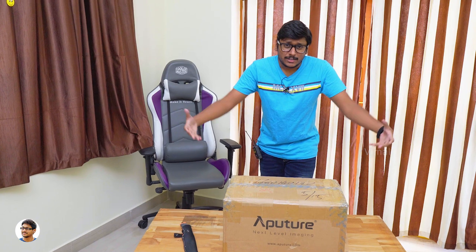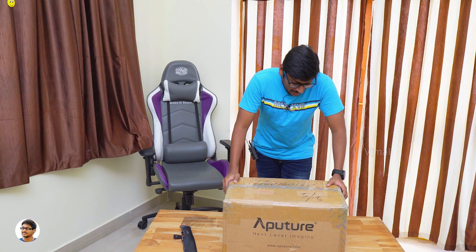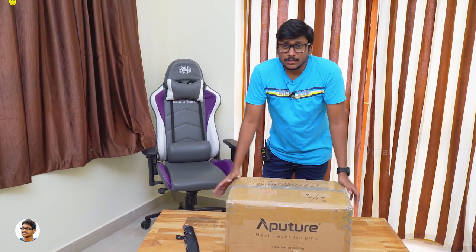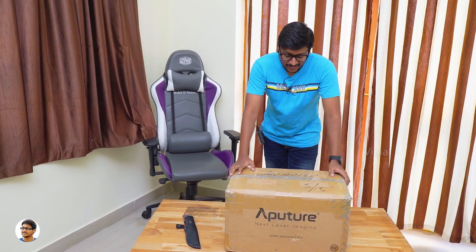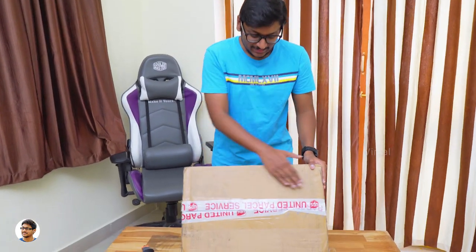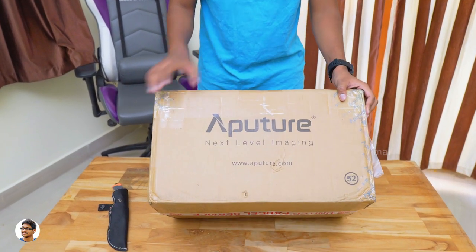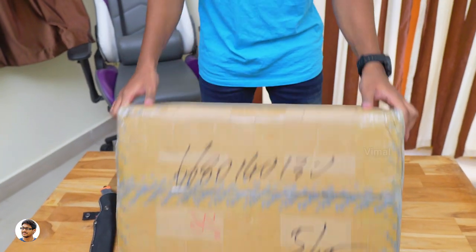So this huge package from the company — is it some sort of brand new light? I don't know because they didn't tell me anything about this, or it may be some sort of a new light modifier. We'll just have to unbox and check it out. This is the package we'll be unboxing today from Aputure. It's a huge box and was very heavy in the hand. I bet there's something really special in the box — we've got the Aputure branding on all the sides and it says 'next level imaging.'